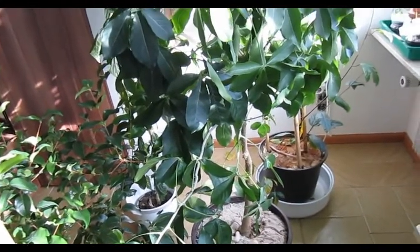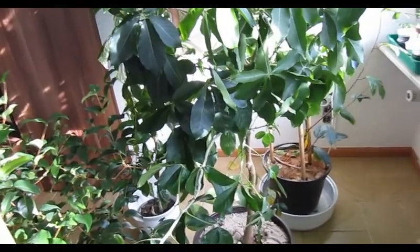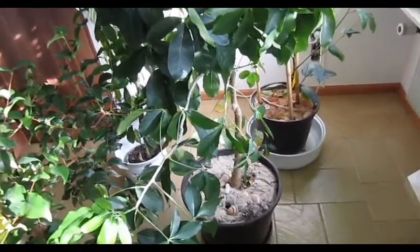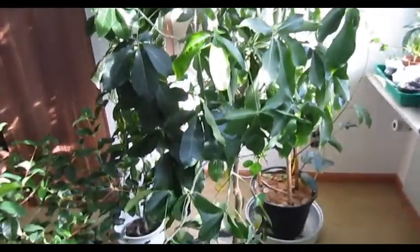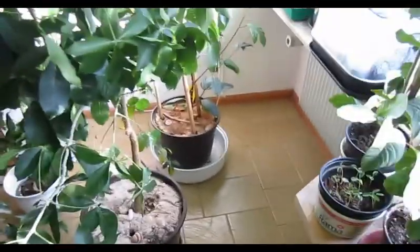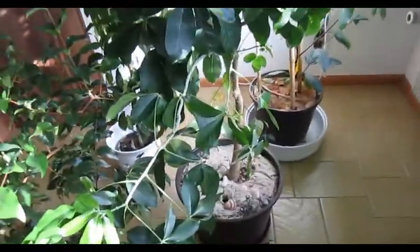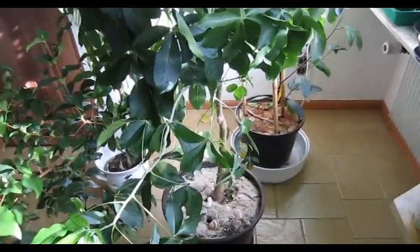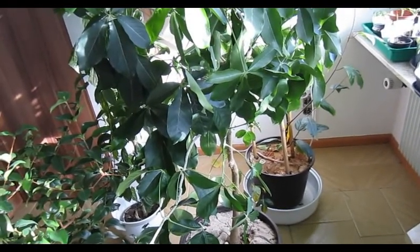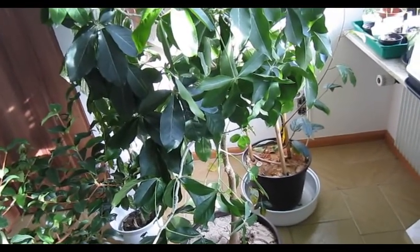We have like 19 degrees outside and I'm very motivated to record videos. The plant you see right here is my white sapote. It grows in a pot as well, like all of my other plants. I bought it as a grafted tree, and when I got it it was very tall — about 1 meter 80, if I'm not mistaken.